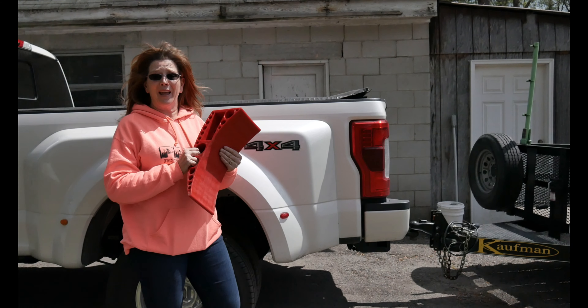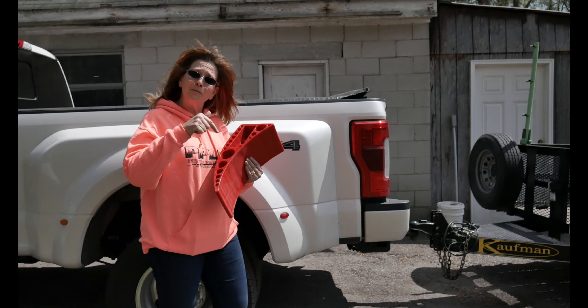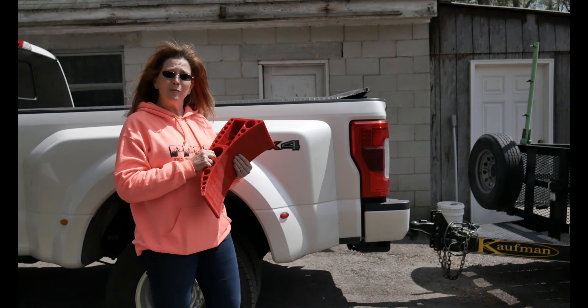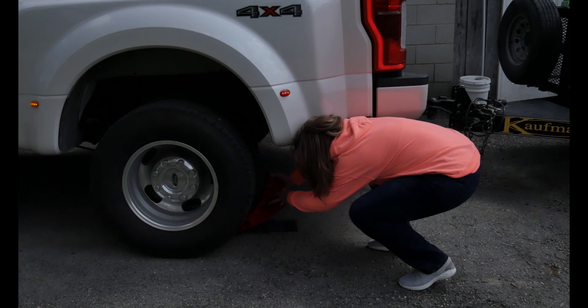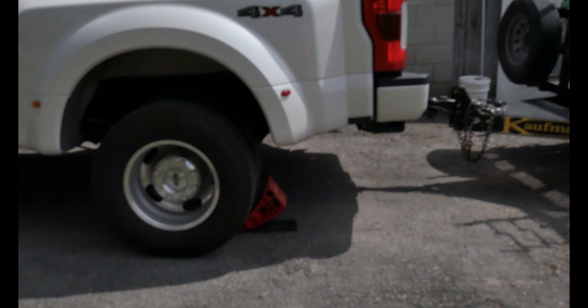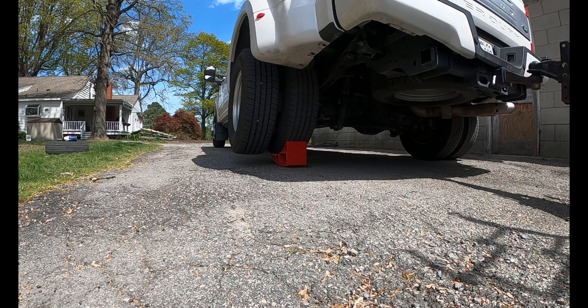If like us you think this Anderson Rapid Jack would be a great addition to your landscape trucks and trailers, we've got a link below that you can click and check them out. Before you go, we're going to show you how easy this makes changing a tire on any of your dual wheel vehicles. And see, this tire is off the ground, so if it was flat, we'd have easy access.